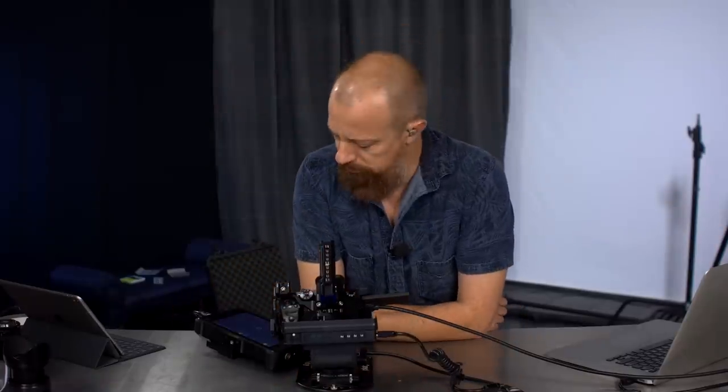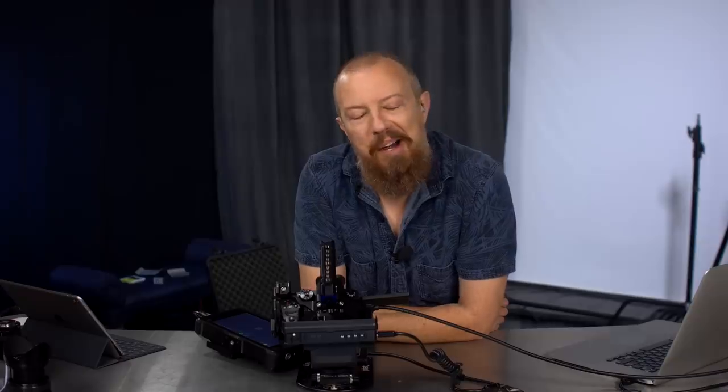Good morning! Welcome back to PhotoJoseph's Photo Moment, the first live three times a week show here at youtube.com/photojoseph. We talk about all things photo, video, and live streaming related.